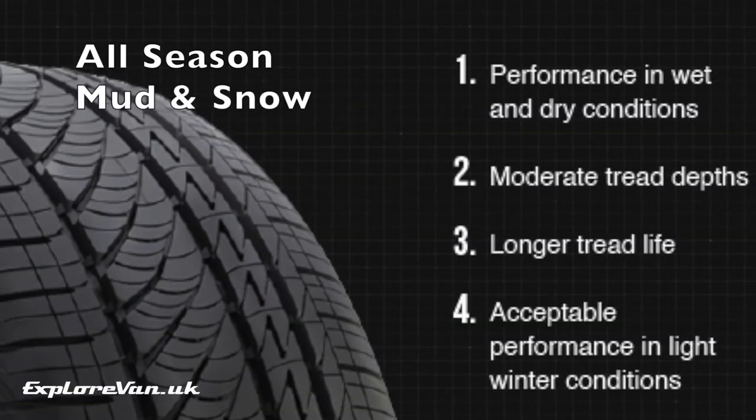An alternative they did suggest were all-season mud and snow tyres. These were available to fit the current rims in the same size as the standard tyres, they provide good performance in both wet and dry conditions, have an increased tread depth and lifetime compared to standard tyres, and provide better performance in mud and snow.